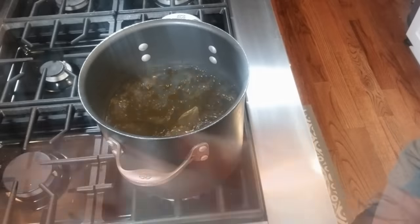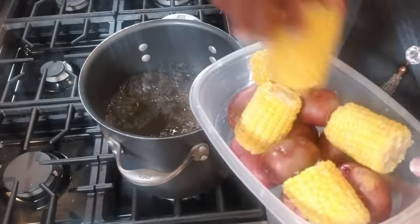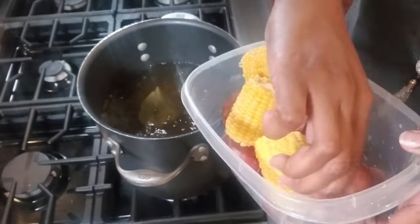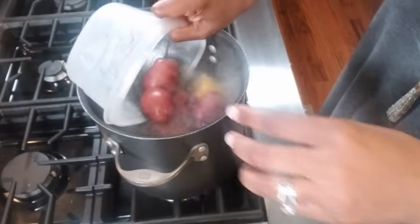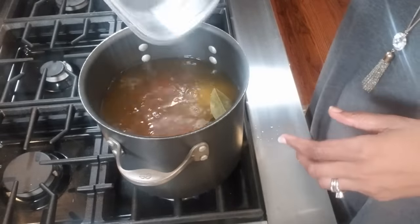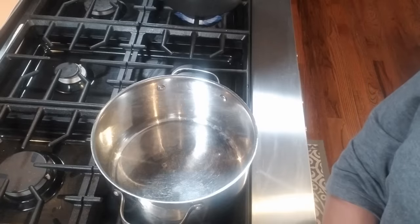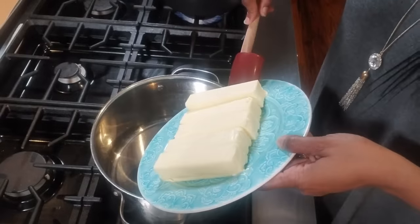As the magic happens, I then add my corn and my potatoes. I added 6 mini corns and about 9 baby red potatoes. I'm going to boil these until they are tender — specifically until the potatoes are tender, since the corn is already cooked.